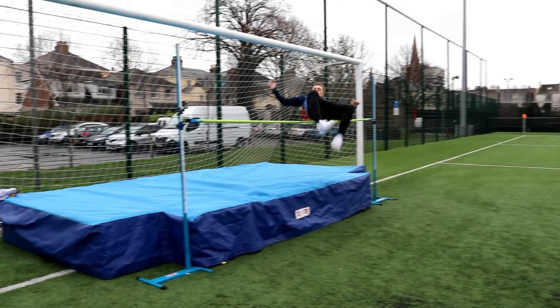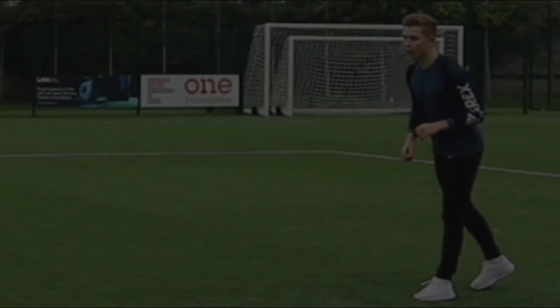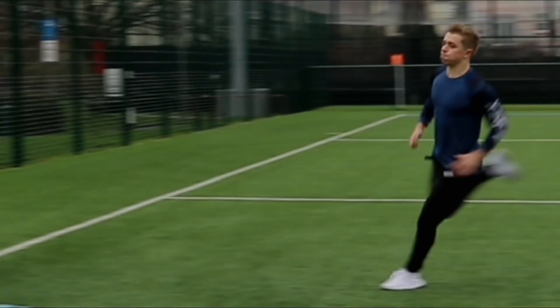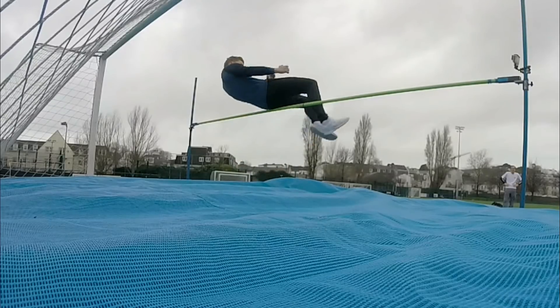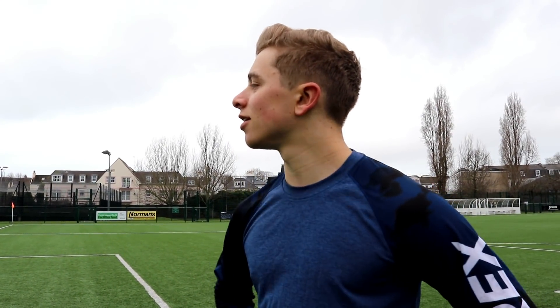My elbow! Oh, that's ridiculous. Right, third attempt. This is it. I'm on the ropes. I need this one. Yes! Come on! We're on 1.40 for this one — another five centimetres up. It's starting to get a bit higher, and this face is starting to get a bit worried at this point.